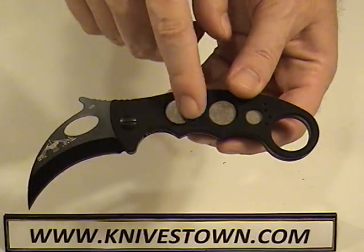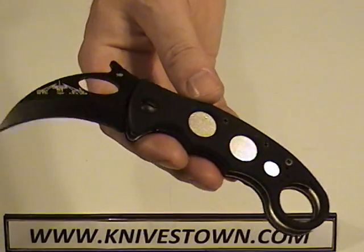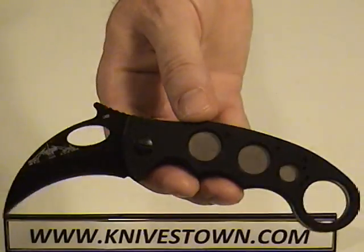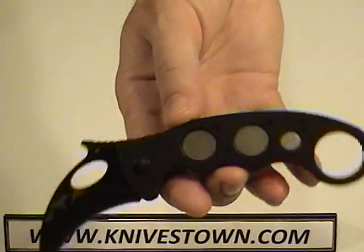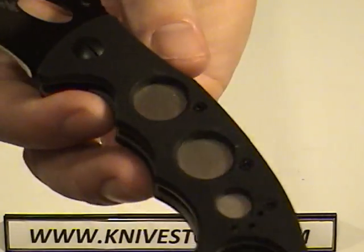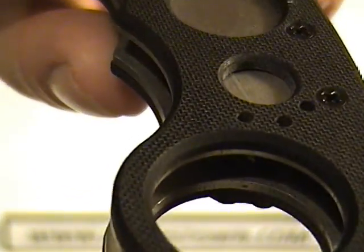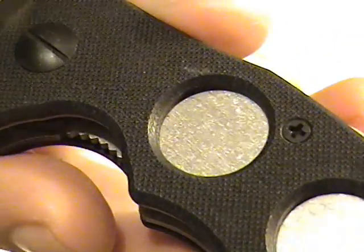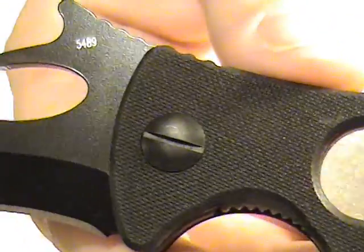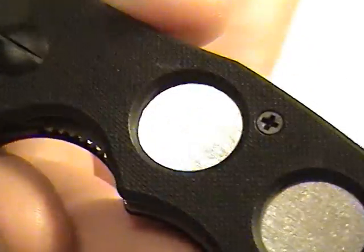The handle scales here are made of G10, a resin glass laminate type of resin — very tough, very rugged, very indestructible. The handles are finely checkered, which enhances the grip of them. That G10 there.